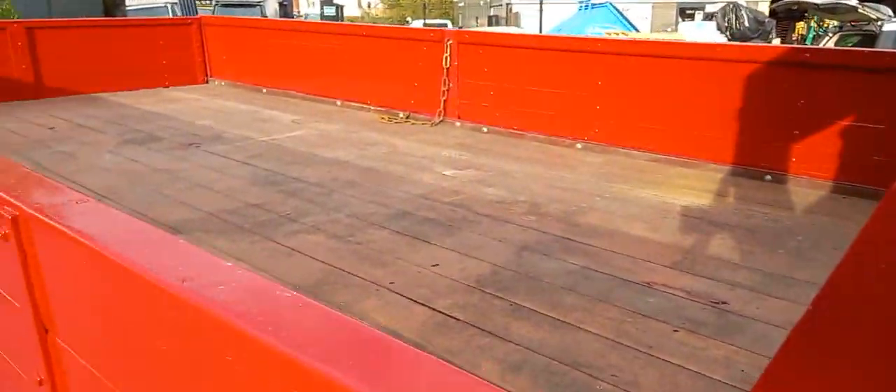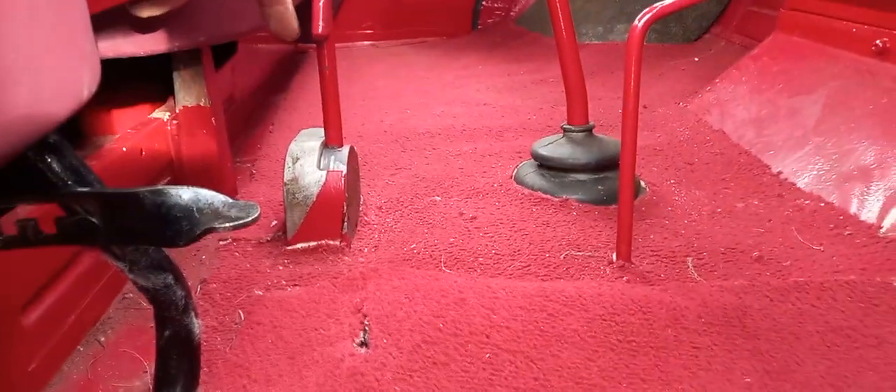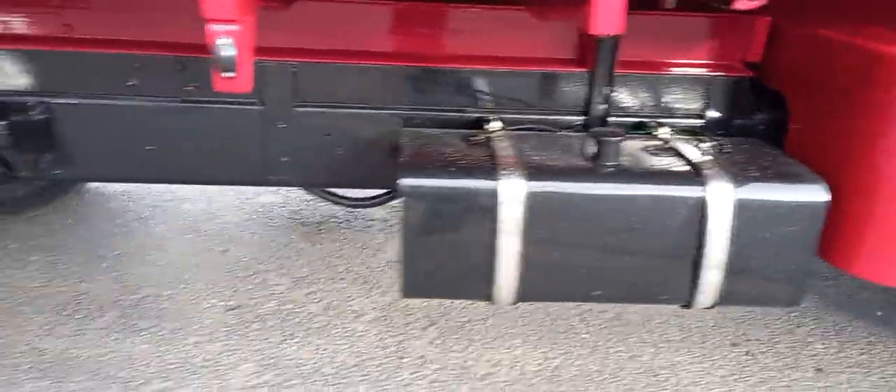Hydraulic tipping body — that's handy, isn't it. PTO I assume, hence the lever there. A right solid bit of kit.